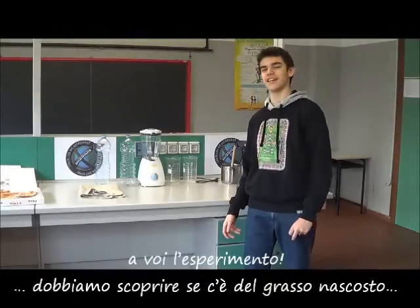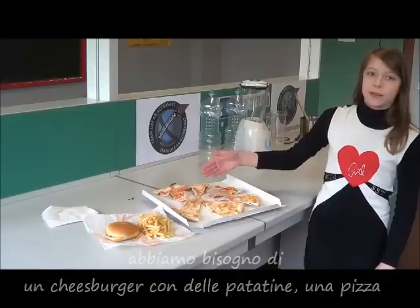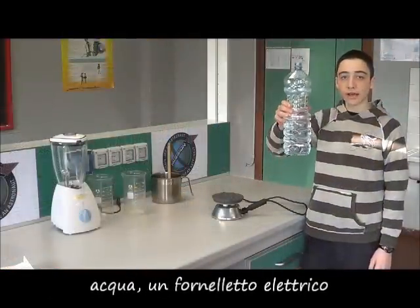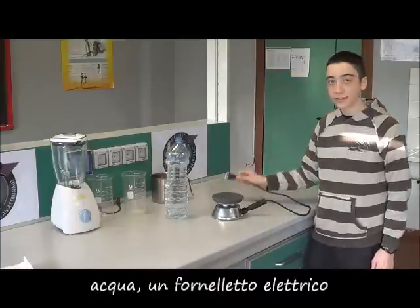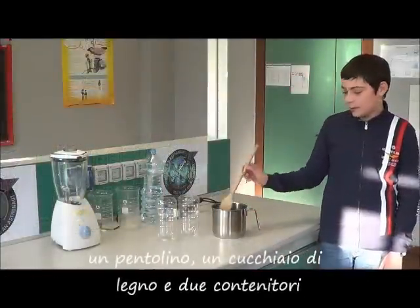We must find out if there's a little fat. We need a cheeseburger with some chips, a pizza, two pickles, a blender, water, an electric cooker, and a little butter with a little spoon.